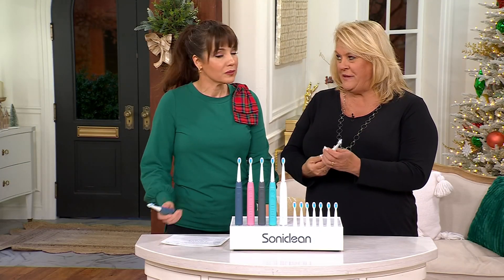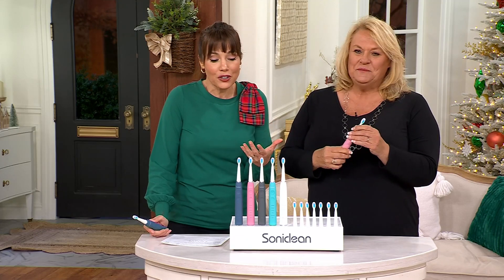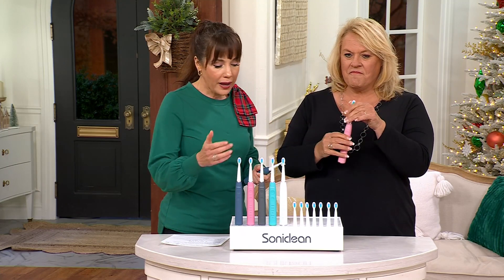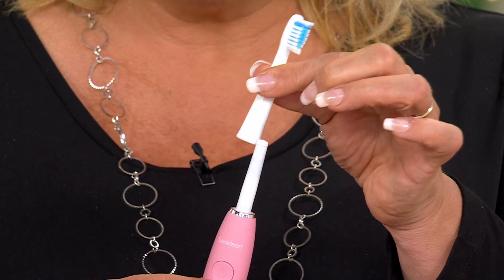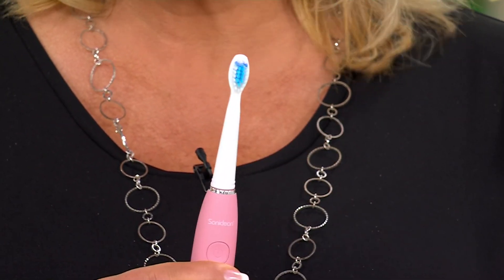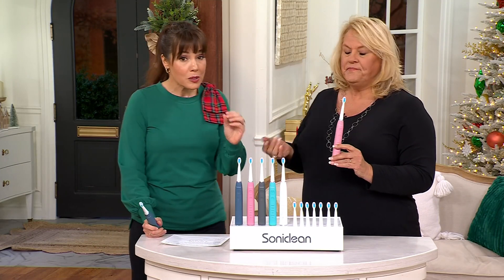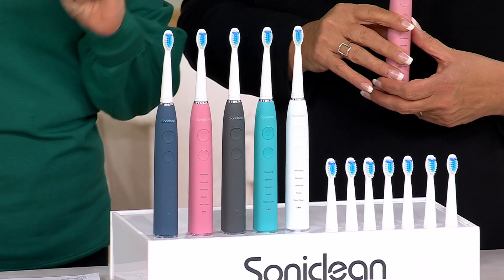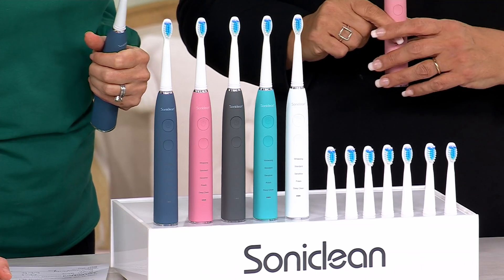Don't let that price scare you — it truly is a $95 value. When I got this a couple of years ago for my husband and daughters, I got him white and my daughters mint and pink. It's really nice so everybody has their own color. I have never heard a dentist say not to use a sonic toothbrush. At this price, with two years' worth of brush heads, if you went to the drugstore right now and bought two years' worth of manual toothbrushes, I think you'd spend more than $30.